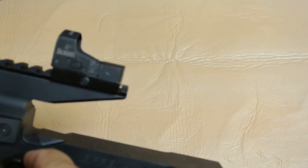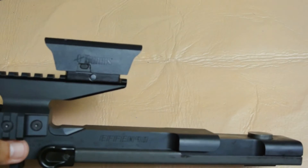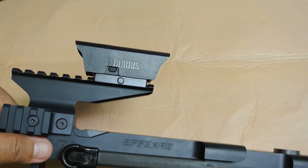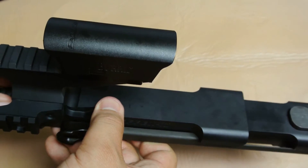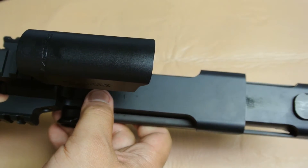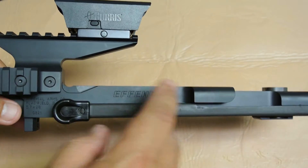I've installed a Burris reflex sight on the top. I left it on solely because I already have it sighted in where I want it and I don't want to mess with it anymore. The receiver, as I mentioned, is CNC machined from a 6061 aluminum block and is all black anodized.